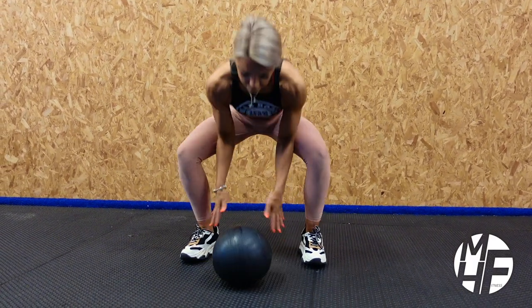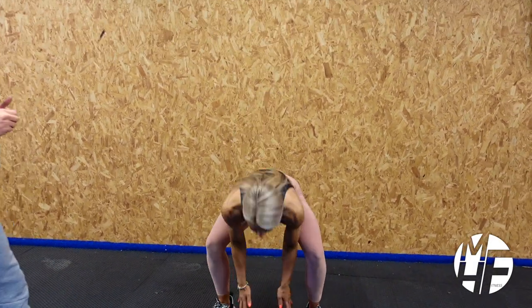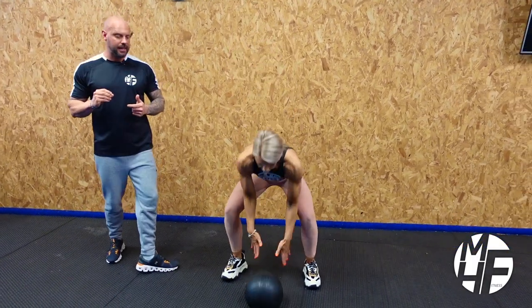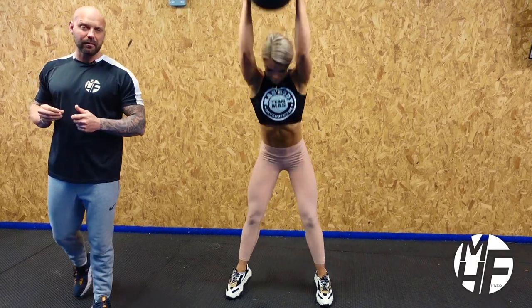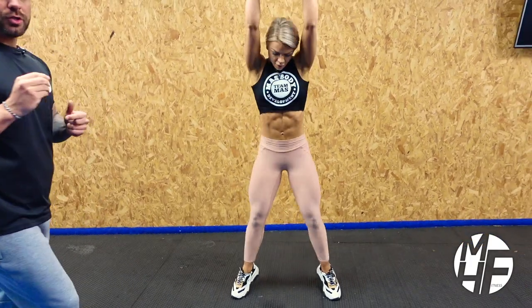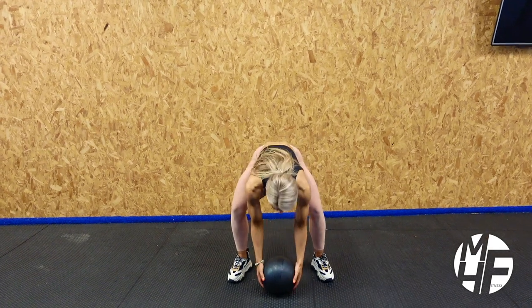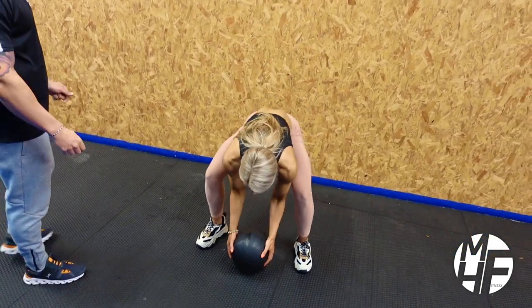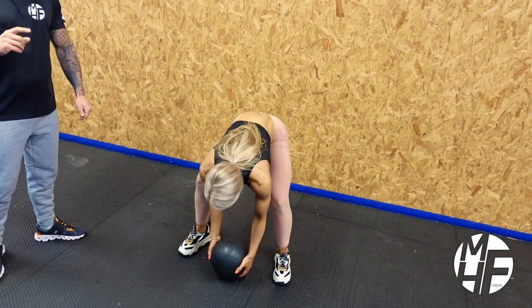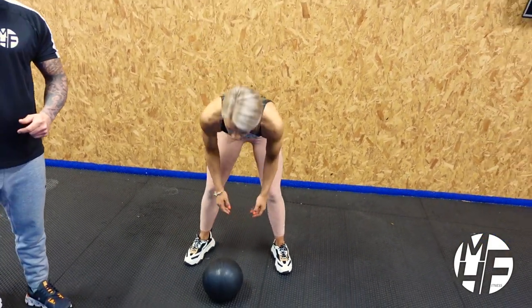Can you see how much power she's slamming that down with? It's really important — it's an explosive exercise that gets the heart rate up and really helps burn calories. It's not just cardio-based, it will build muscle as well. Three more, Ash. Two more. One more.